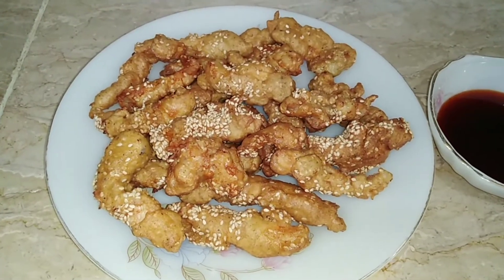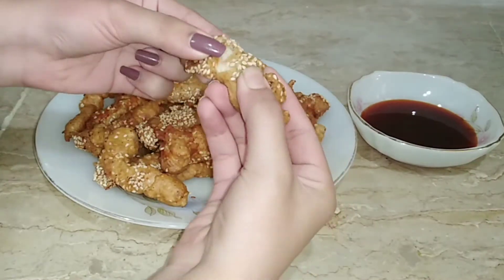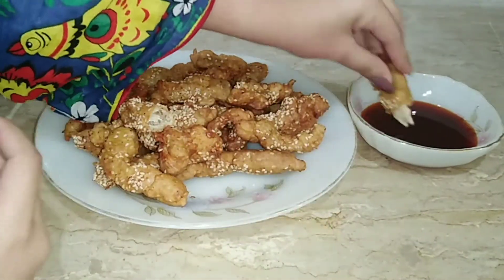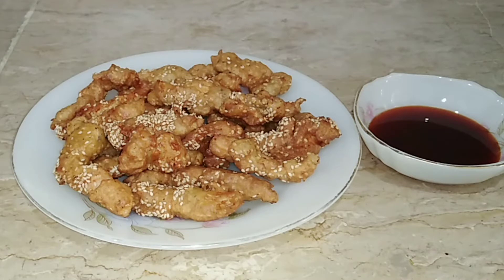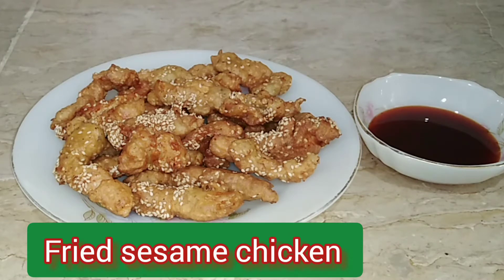Welcome to our food channel. This is a very delicious recipe for fried sesame chicken. I am here in front of you, prepared to share this recipe.